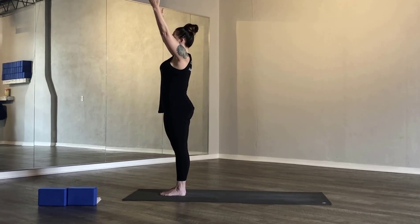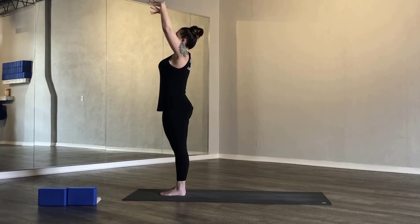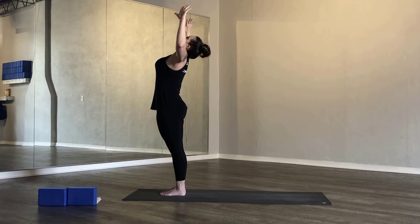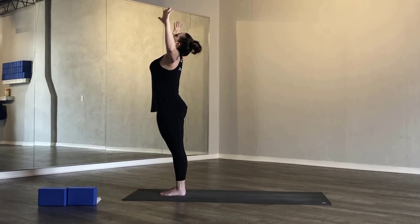Softly open your eyes. In your inhale, come into mountain pose, moving into Surya Namaskar — beginning our practice. Pull your shoulder blades down your back, palms facing one another, grounding down through all four corners of your feet, finding a neutral pelvis. Breathe in and breathe out. On your back bend, open your arms, sitting your chest up towards the ceiling.